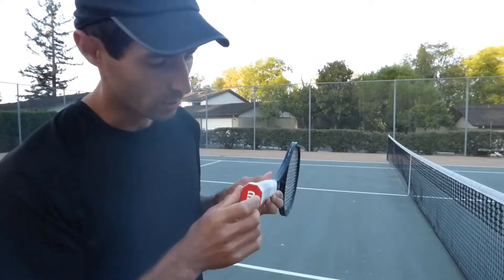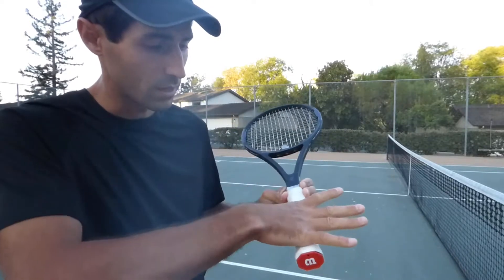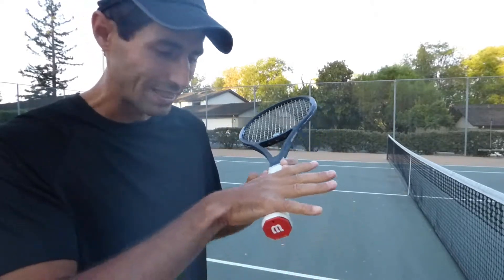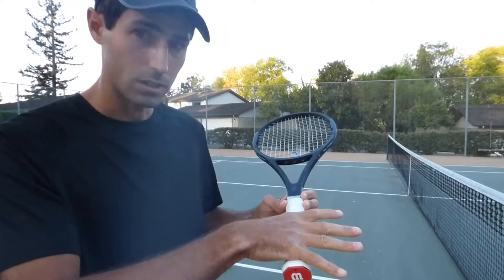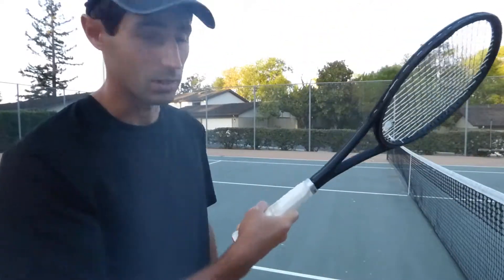Now let's talk about the next one — it's the eastern forehand. You got the middle side. Turn the racket, index knuckle and all knuckles underneath, knuckles on top. Pivot around the middle. Grip. Eastern. This is the one we used for the self rally.